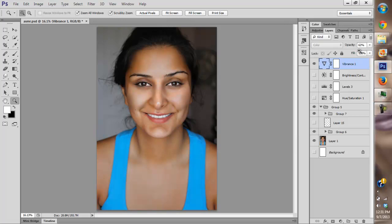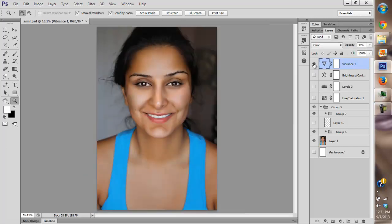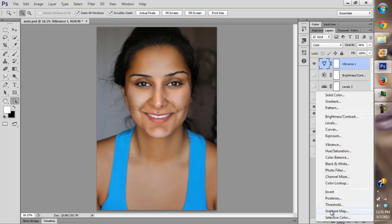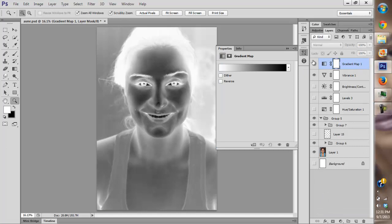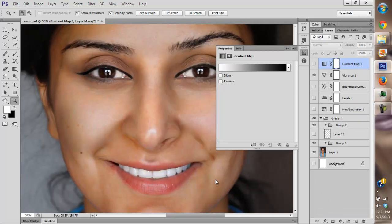I don't love what I've done, especially with the blues on the dress — it seems the blues have become over-saturated. Anyway, now I'm going to create a gradient map and make the skin even.